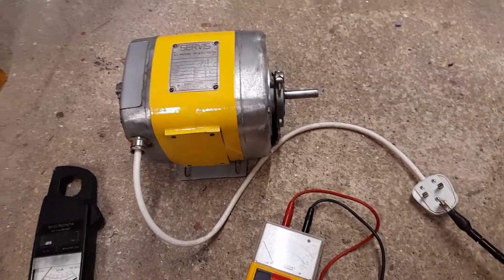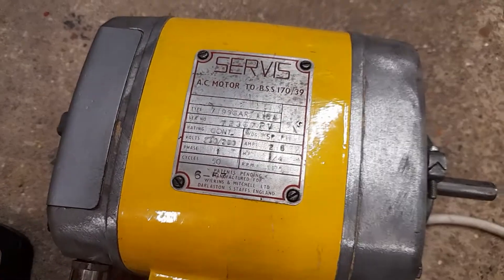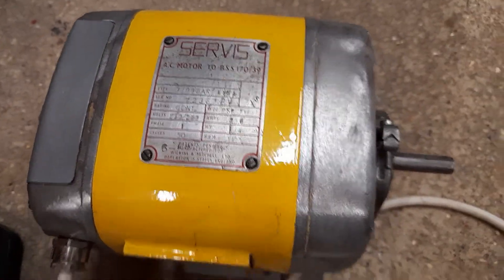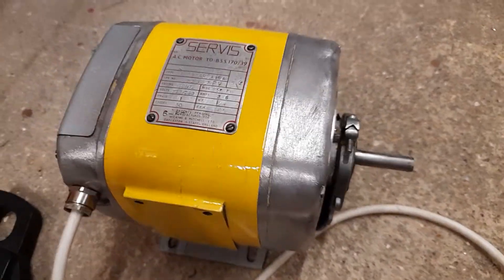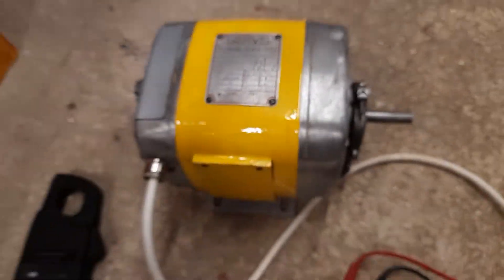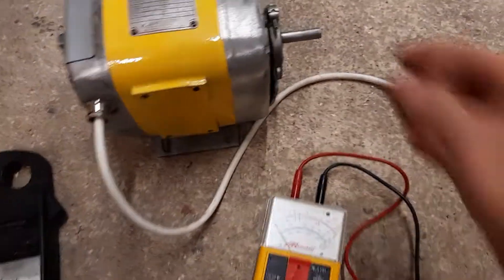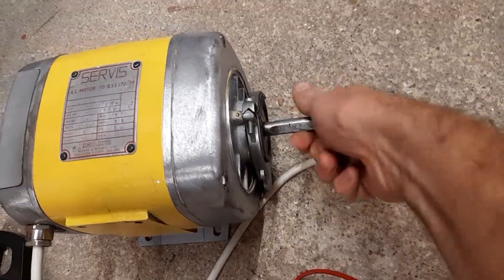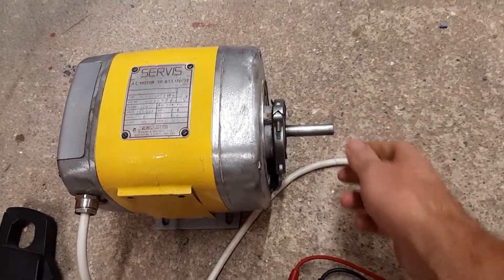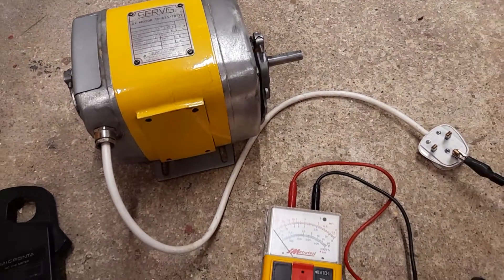Hi, if you're one of my channel subscribers I do apologize for posting so many videos about motors, but I'm having a bit of a clear out. This motor comes off a vintage milling machine — it's a one quarter horsepower motor — and we're just going to quickly test it to check that it works. We'll see it running, check the no-load current, and also the insulation resistance.